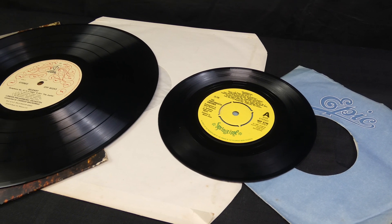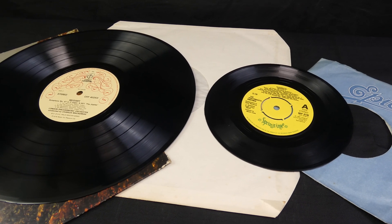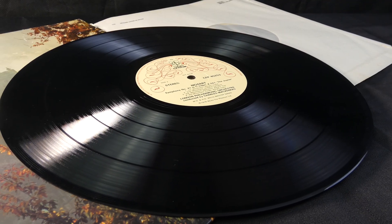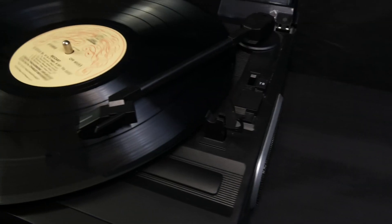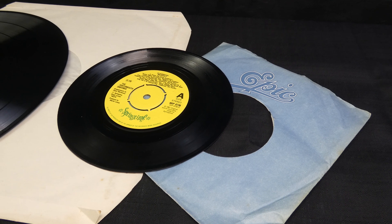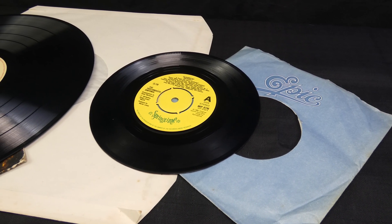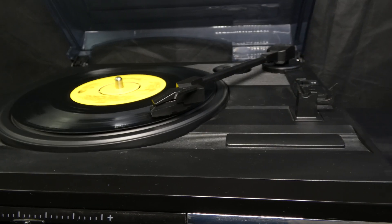There are a few different sizes of records, and each requires the turntable to rotate at a different speed. An LP, 12 inches in diameter, has around 20 minutes of music on each side, and has to be played at 33 and a third revolutions per minute. The smaller singles, 7 inches in diameter, contain around 5 minutes of music, and need to be played at 45 revolutions per minute.